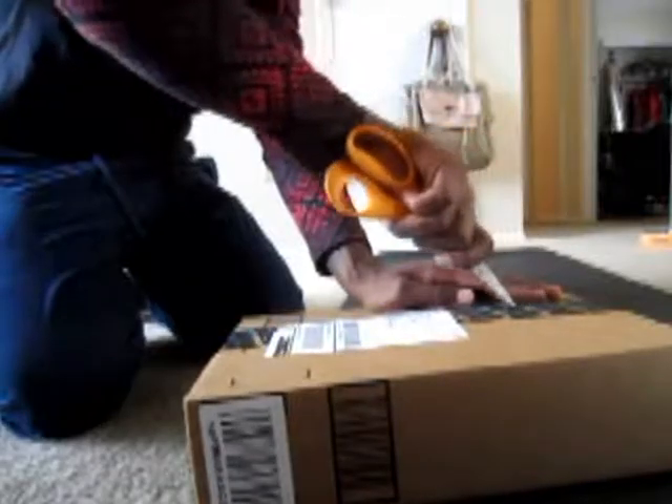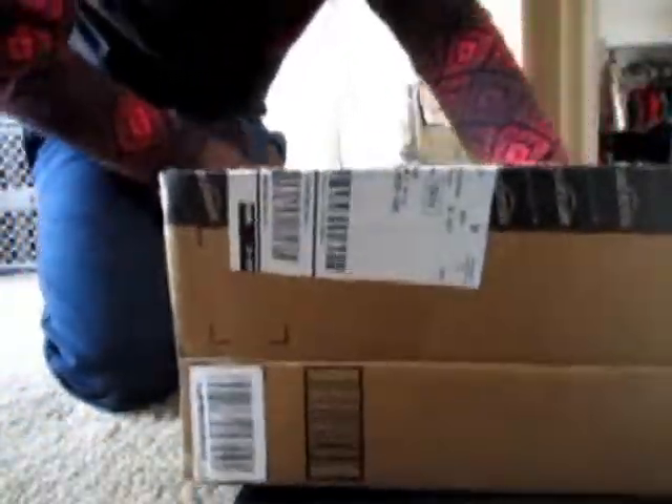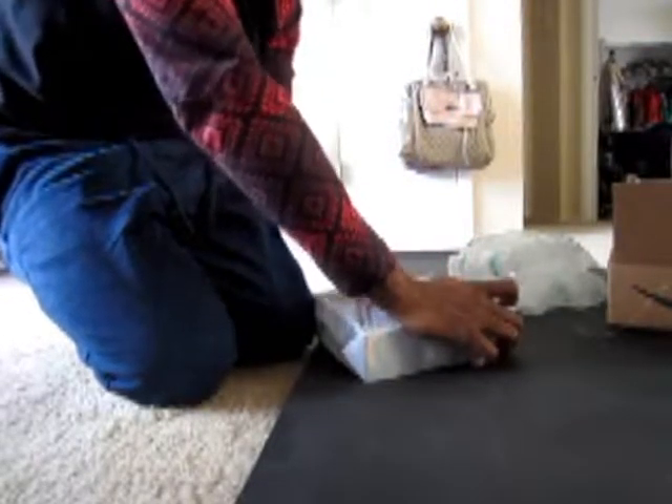So let's go ahead and open this thing up. If it's what I think it is, I'm gonna make a very awesome wish. Oh, and it is. Let's check it out. The box is a lot smaller than what I thought, but I can't wait to check this out, man.